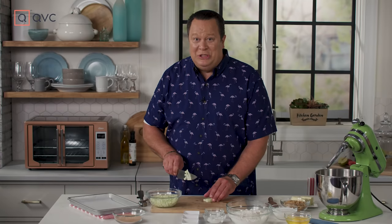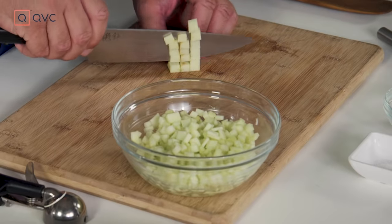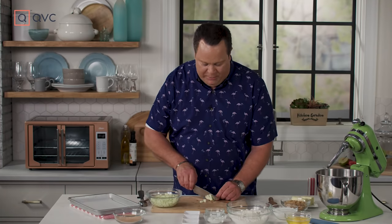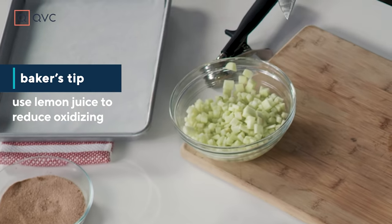We're making apple cinnamon snickerdoodles today. I know they're as good as they sound, and I'm just finishing up doing a tight dice on some Granny Smith apples so we can get those into a bowl. As you are preparing your apples for the cookies, you may want to sprinkle a little lemon juice on top just to keep them from oxidizing or turning brown.